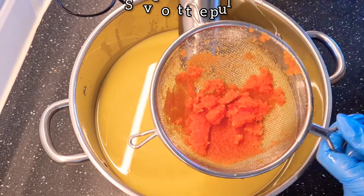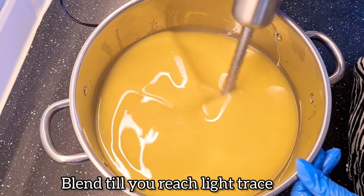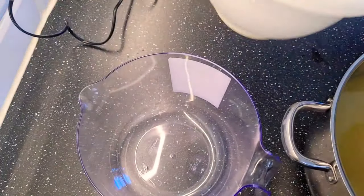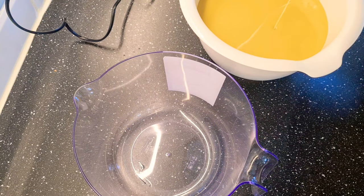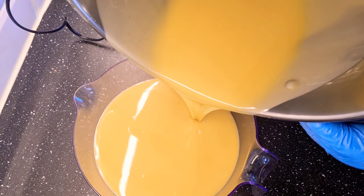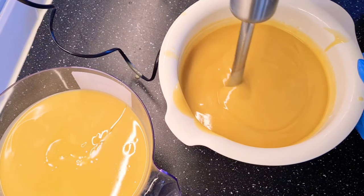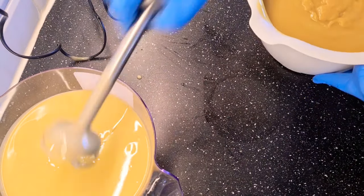You want to measure this out and top it up with water.